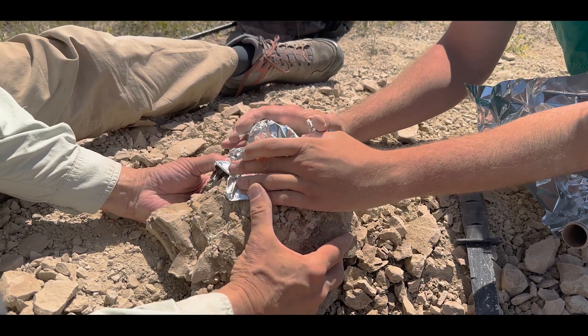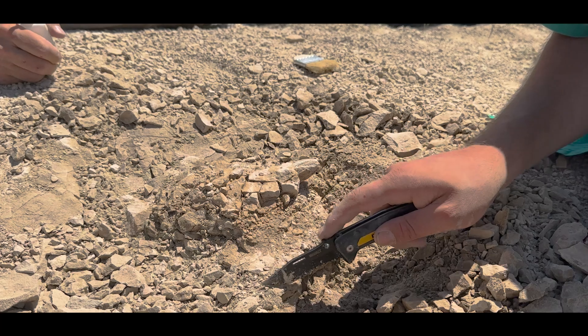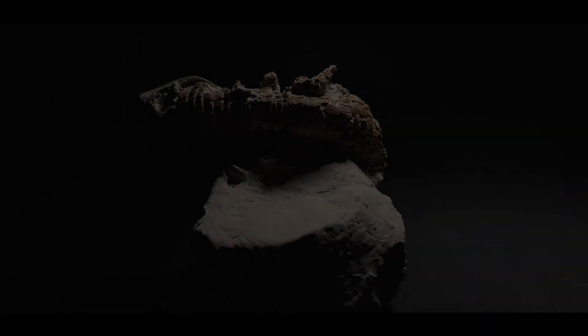My heart's just been pounding. Whoa, stop, stop, stop. Looks like a tiny little alligator or something. Ten years I've been looking for this. Still cannot believe it, man.